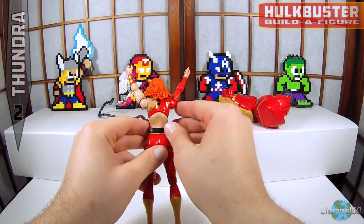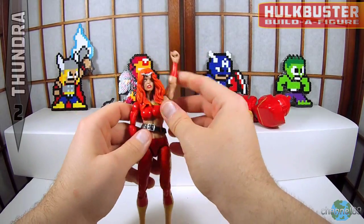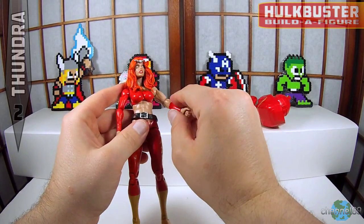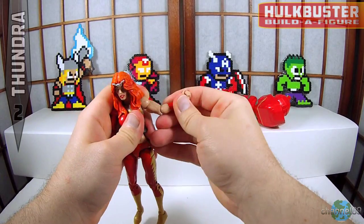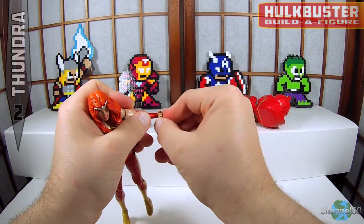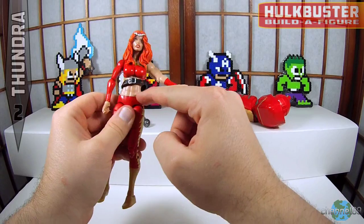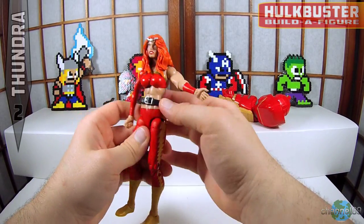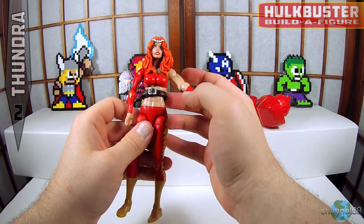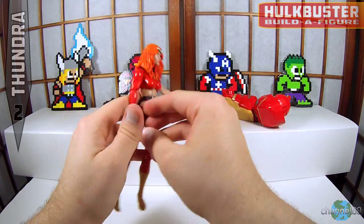Not quite sure what that hole is — it looks kind of awkward. Let's check out the rest of this. There's the bicep swivel, and the hinge joint in the elbow — doesn't want to go, but there we go. The wrist as always goes all the way around on the hinge, so that'll give you some good range of motion. There is no waist or hip swivel. The belt is free and not really attached, so it'll move around, but I'm not sure what the point of that is.